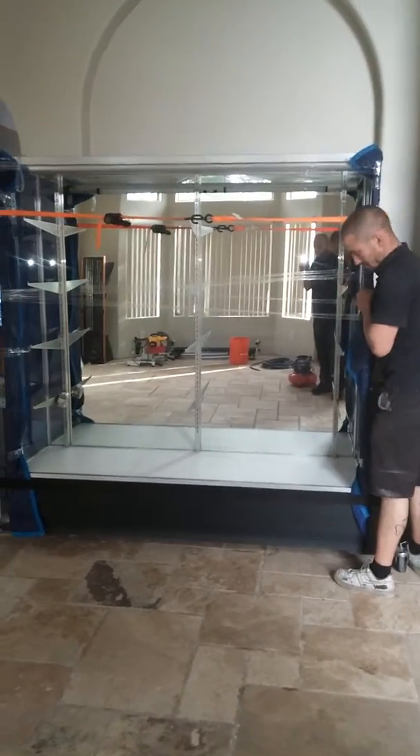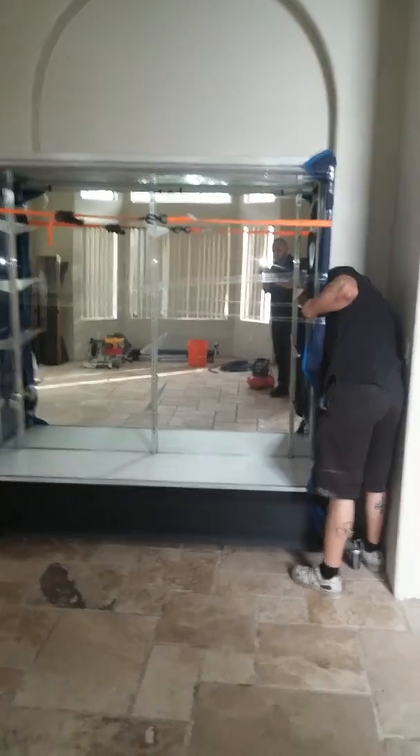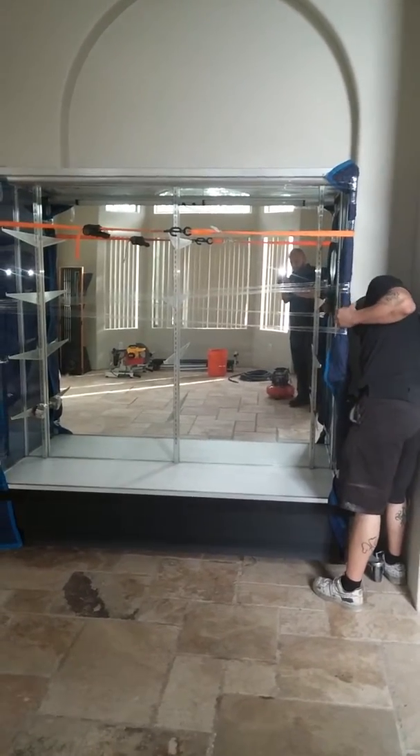All glass display cabinet, safe and sound. About Integrity Movers.